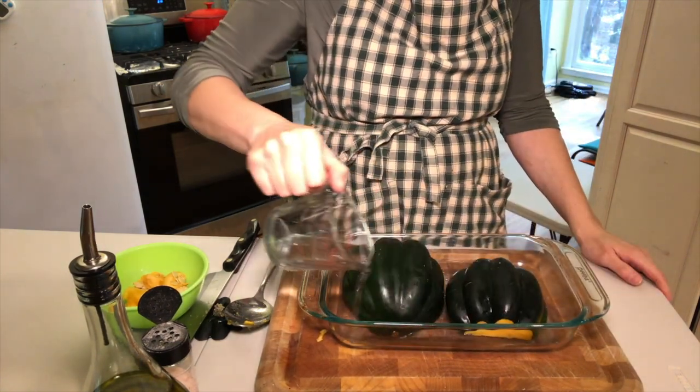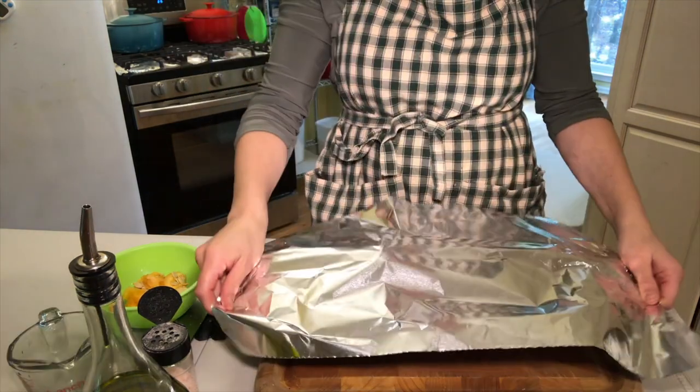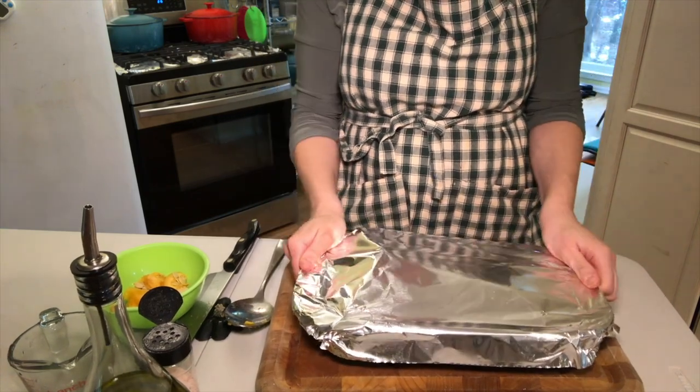Add one quarter cup of water — this helps it to steam when baking and prevents it from burning. Cover with foil and bake between 45 to 60 minutes, or until both sides are soft when pierced with a fork.